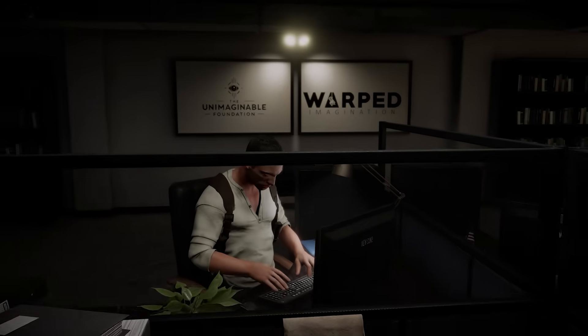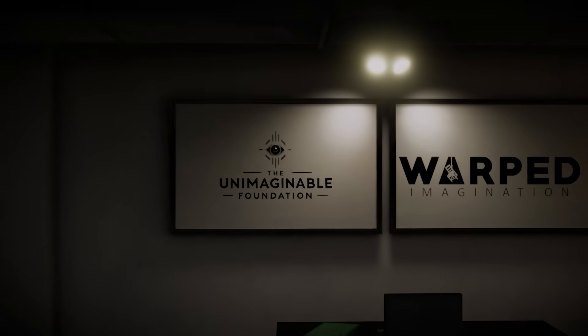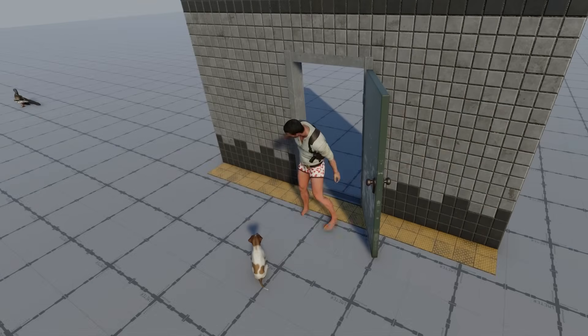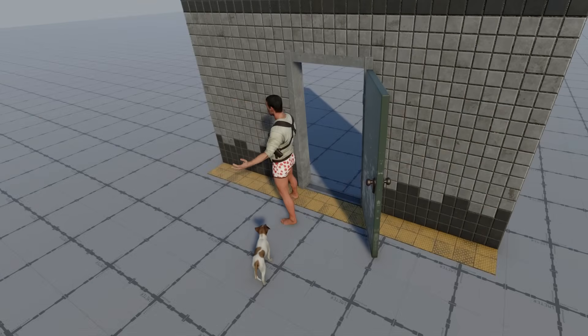In my new game, Unimaginable Foundation, I will have many unique scenarios of characters interacting with each other on the regular — stuff I'm not going to find on the asset store. So let's see how I plan to create one of these scenarios.